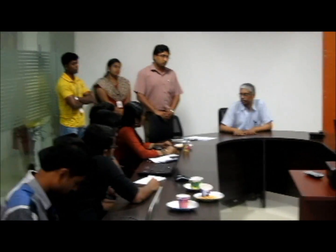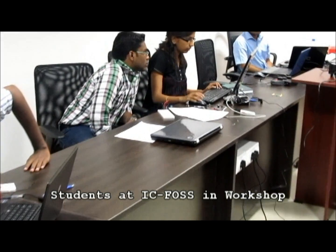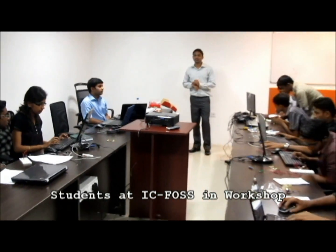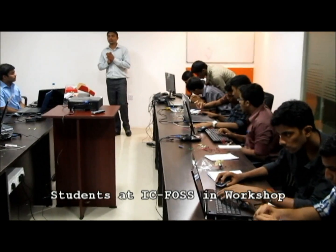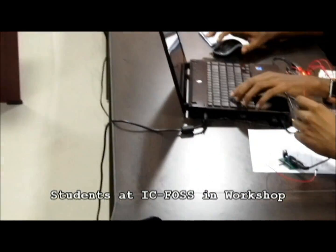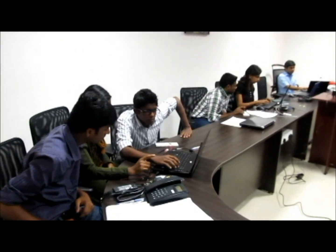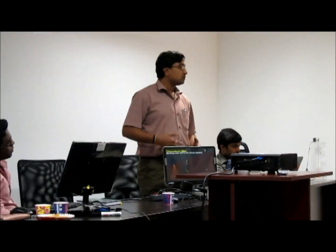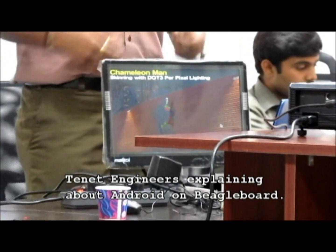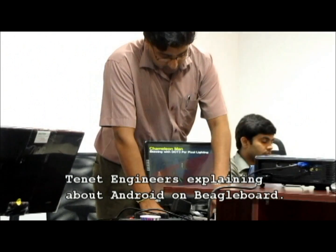Go back to your colleges and continue the work. We are creating an application and interfacing it with the board. The slots are available on the board, so you connect your LEDs and start using it, or a stepper motor — start using it. Any such kind of applications. So you have the 4 USB ports.